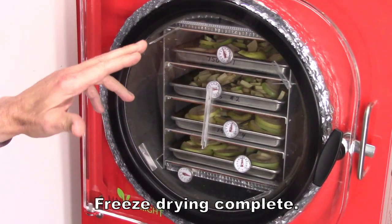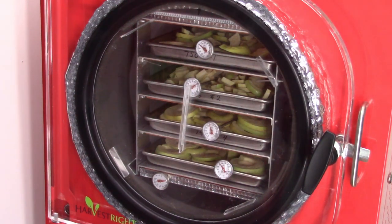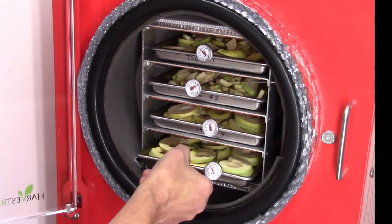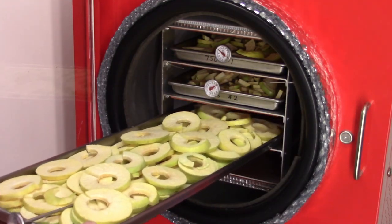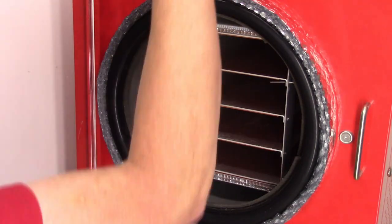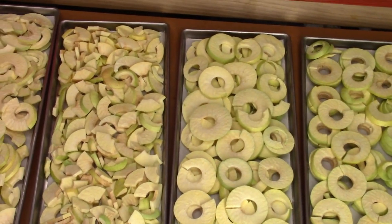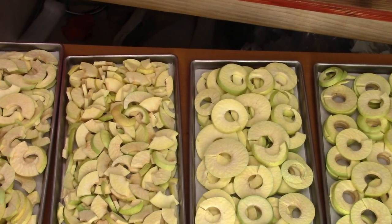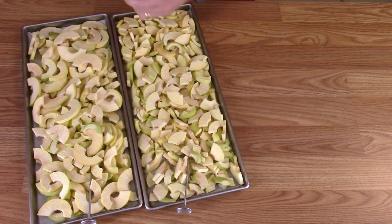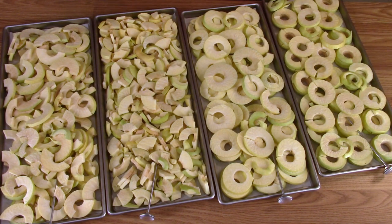The next day, I'm going to take these out. Going to open the drain valve, let the air in, and get these out of there. Those are beautiful — the little quarter-slice pieces. I'm going to leave this running until I confirm it's dry. On the little cart, I'll roll it over to the bagging area. All the trays of apples are dry now: I've got the half slices, the quarter slices, and two trays of the full rounds.